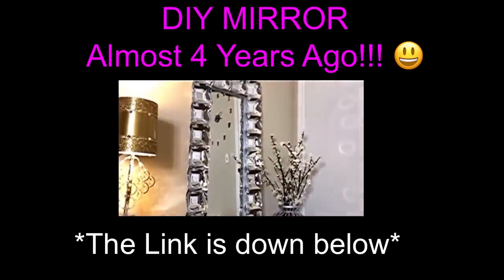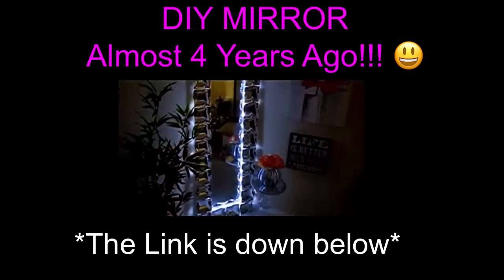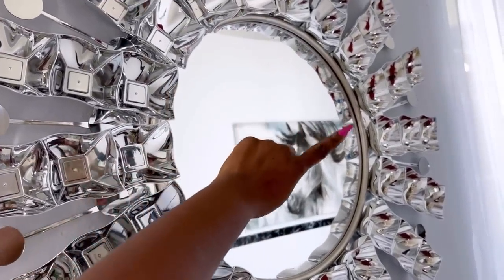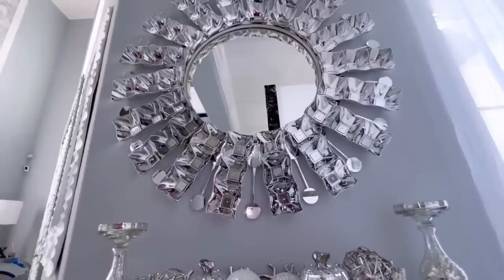I forgot to mention that mounting the DIY mirror that I made was quite challenging, so I'm gonna recommend using a flat paint stair glued at the back of each and every one of the plates. The difference in color here between the main mirror and the Dollar Tree plate is there and it kind of bothered me a bit, but apart from that I think every other thing looks okay.